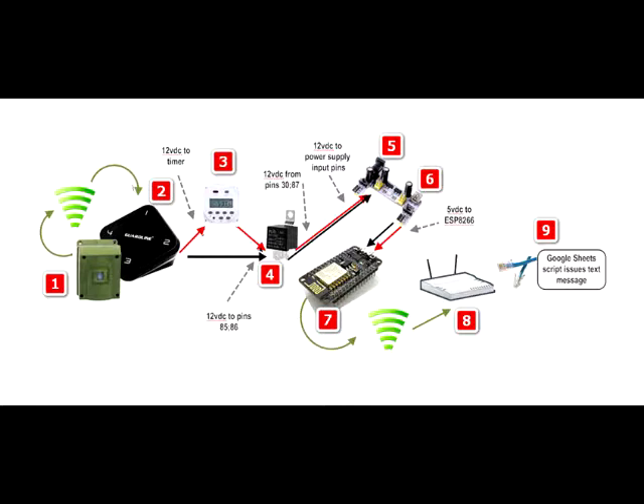Shown here are the steps involved when a sensor detects movement. Starting at 1 on the far left, a sensor detects motion and wirelessly sends a notification to the receiver.